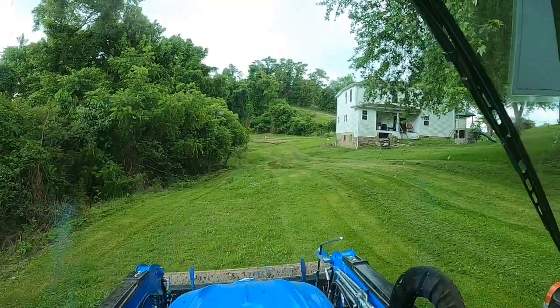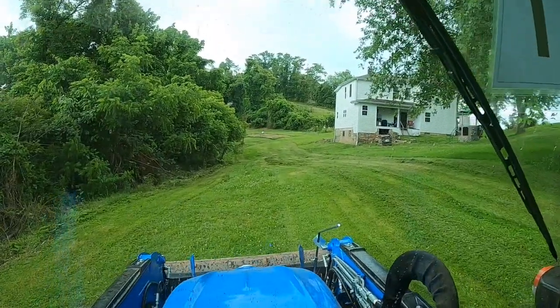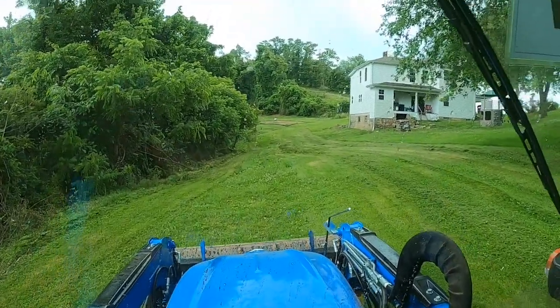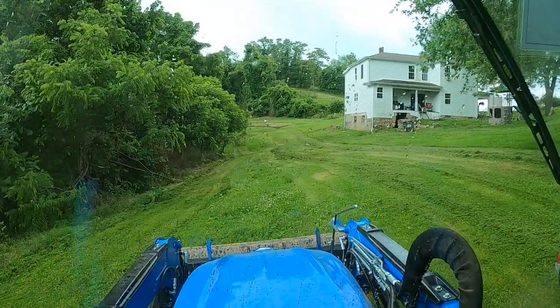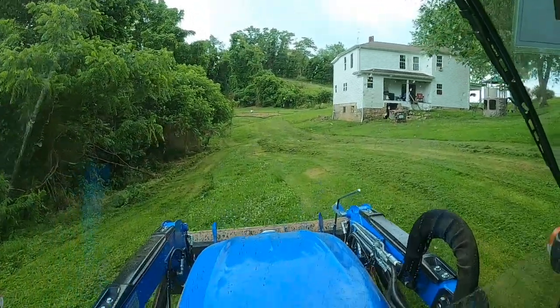It's raining, but I don't care because I'm in a cab. I'm going to try to finish this yard and see what happens. I got the whole yard mowed except for my bank here, so I'm going to see how well it handles this bank.